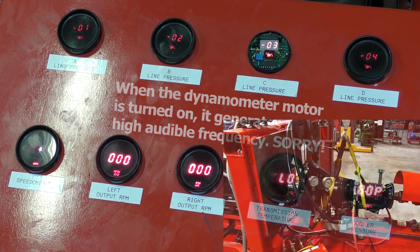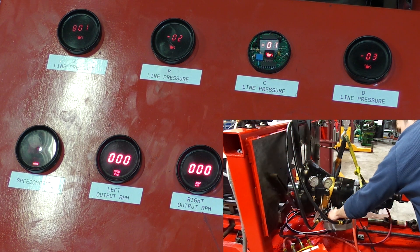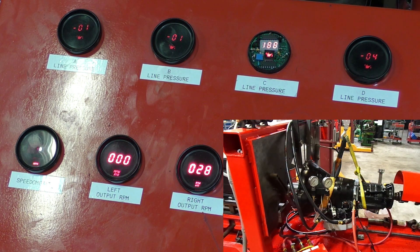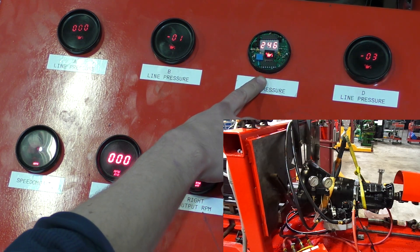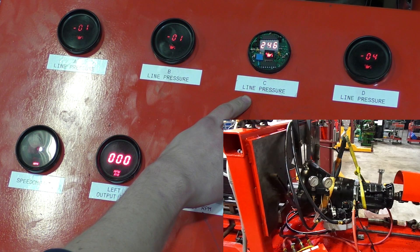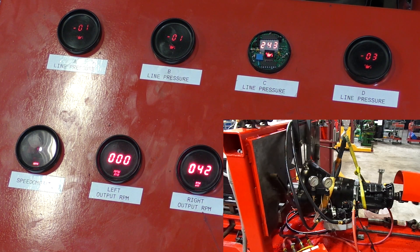There's our reverse pressure on our low reverse servo. In the Torque Flight transmission, reverse pressure is the highest. It employs the least amount of hydraulics — we have oil going to our direct clutch and our low reverse servo only. We've got around 300 pounds at 1300 RPM. That's a healthy oil pump.